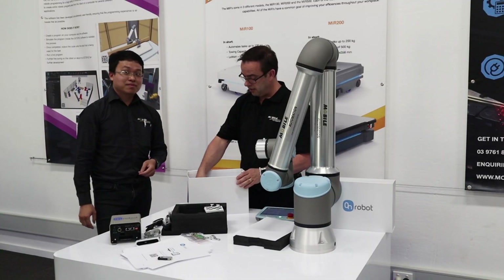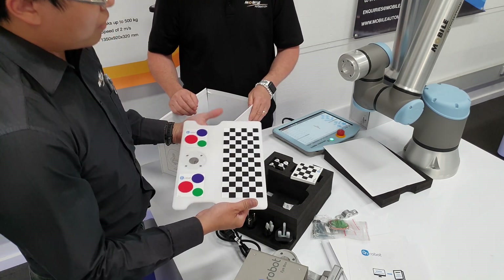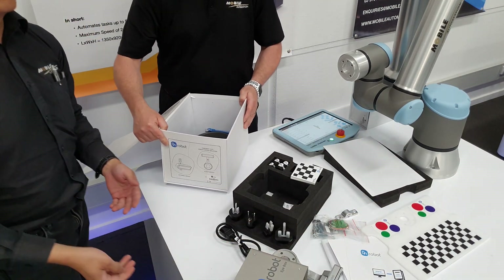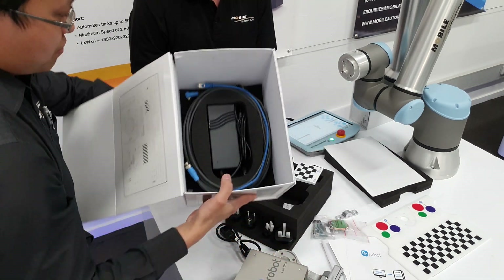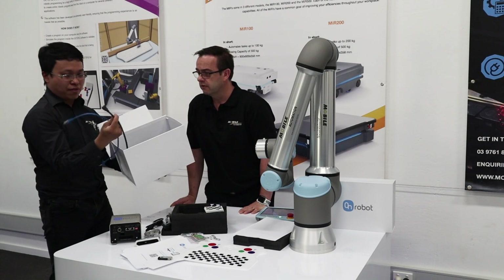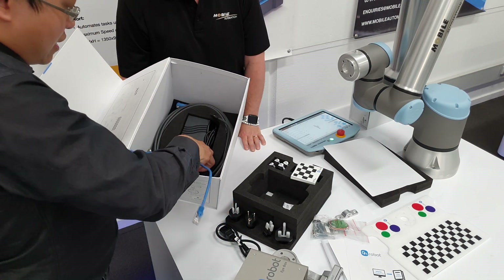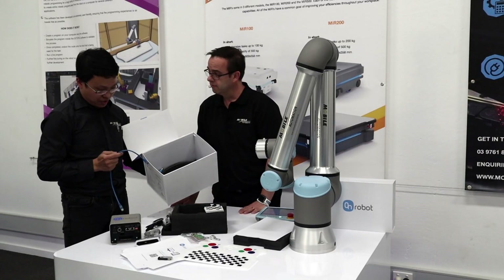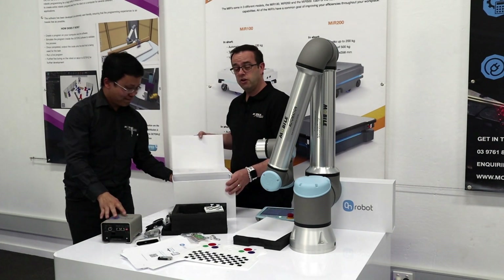We've got a slip sheet, and also the calibration plate for the vision system — that's used for referencing and setup calibration. Internally we have all the additional cables and plugs. There's a power supply for the compute box, one Ethernet communication cable, one for the robot eye, and another 5-metre cable for whatever tools you have — VGC10, VG6, anything. And that's the actual AC to DC power converter providing 24 volts to the box.